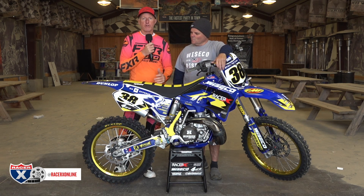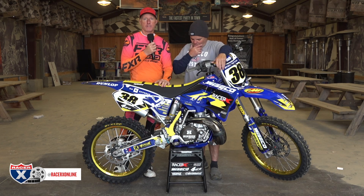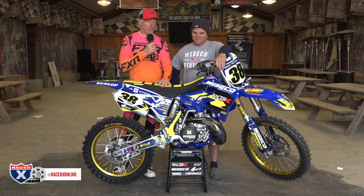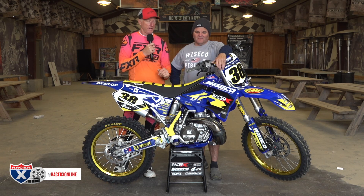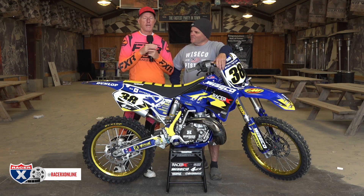Once I heard that story, it was near and dear to my heart — trying to keep a bike in the family from generation to generation. I know a little bit about that. I have one of my dad's Triumphs at home, one of the first bikes he ever purchased, and that's going to stay with me and get passed down to my son Aiden. So I thought, why not break this 2001 YZ250 down with Jay and give you some reasons why he used certain parts on this build.